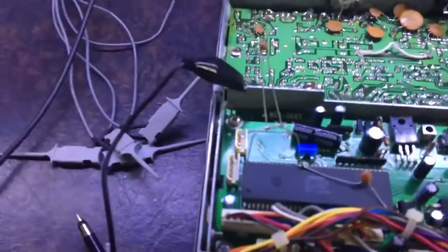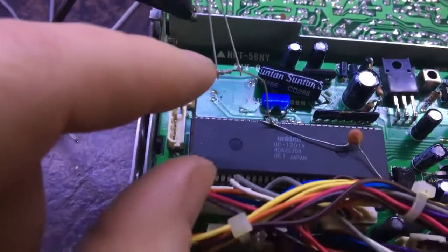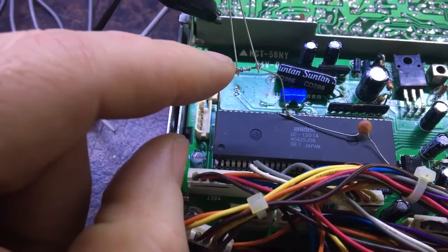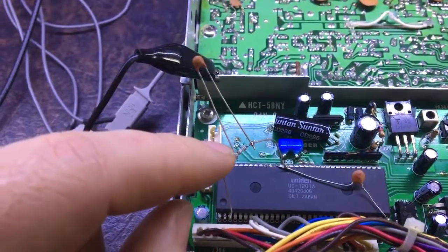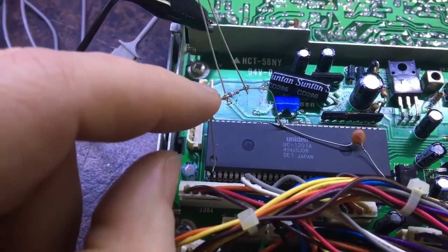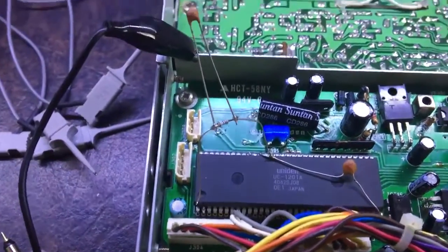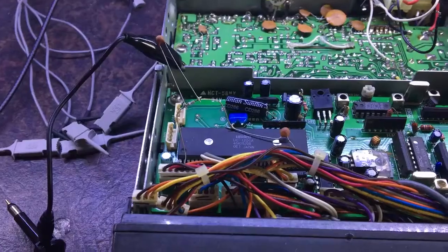I'm experimenting to see what I can do about the ringing. I've added a little resistor here — it does have pull-down resistors on the circuit board and they're all intact at the correct values, so it's not that. I've got a resistor and a capacitor here to try and stop the ringing. The resistor helps, and the capacitor is also adding to that.